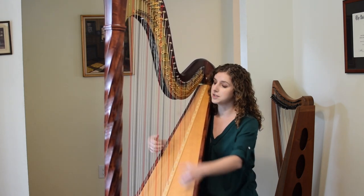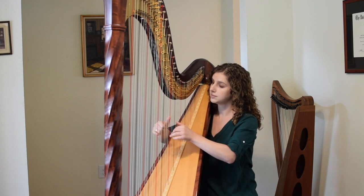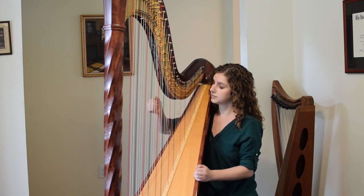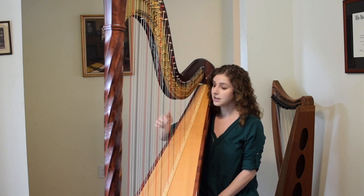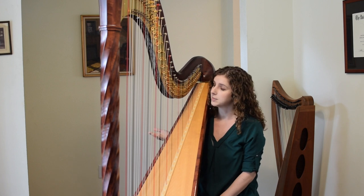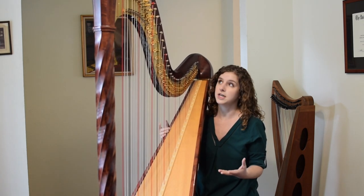Each string is tuned to a different note. My red strings are C and my black strings are F, and they're just colored to kind of help me find my way around the harp as I play. So the strings are kind of laid out like the white keys on a piano.